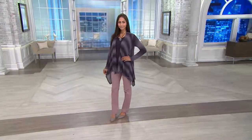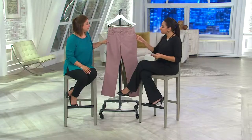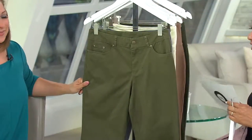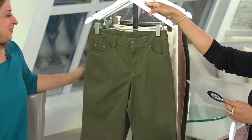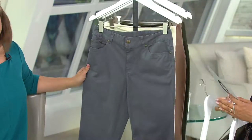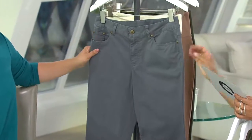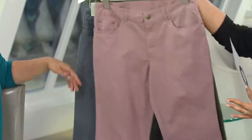Misty Rose is available in numerical sizing 8 through 28. The washed olive comes in size 2 and then 6 through 28. Gunmetal is a bit limited — available in sizes 8, 14 through 16, 20, and 26, making it your most limited option out of all the colors.